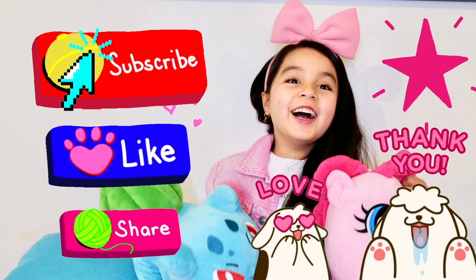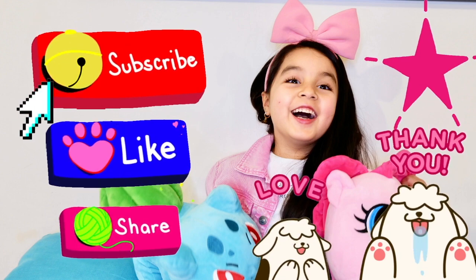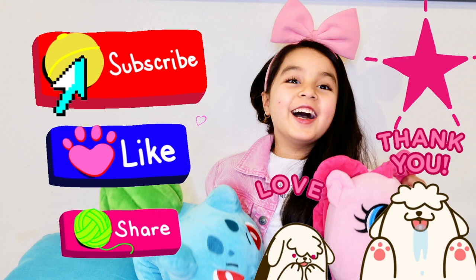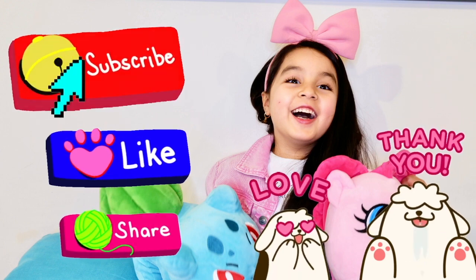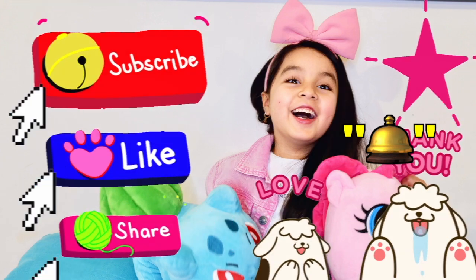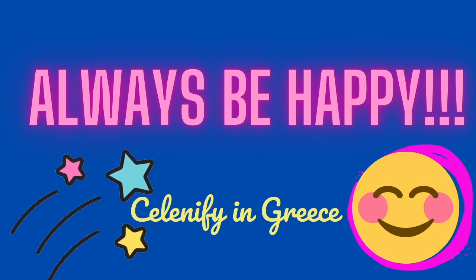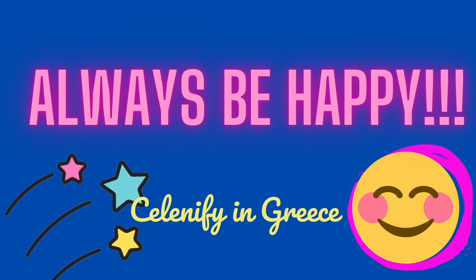Thank you for watching. See you on the next episode. Don't forget to subscribe, like, share and comment as we deserve and always be happy. Bye! Bye!